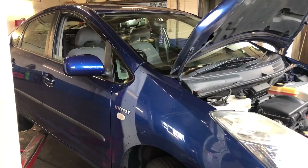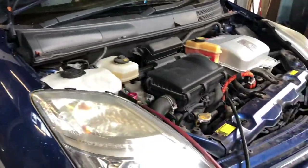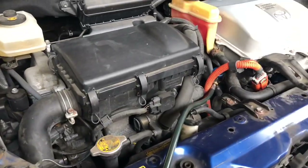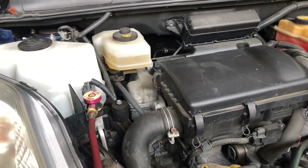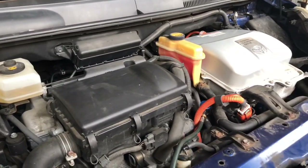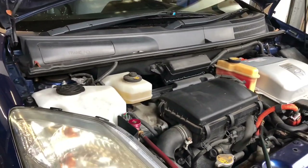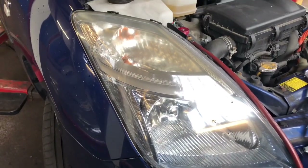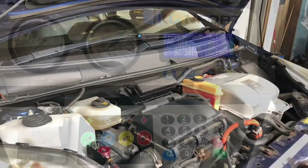Hello everyone, welcome to my channel. Today I'm going to show you how to recharge the AC on hybrid vehicles. I'm going to use a Toyota Prius as an example. Normally to recharge the AC you need a special machine for hybrids, but I'm going to show you how to recharge a hybrid car with a normal machine.